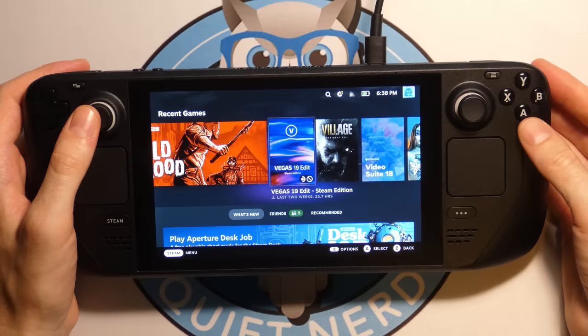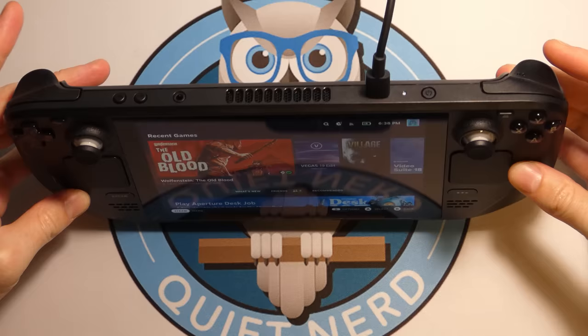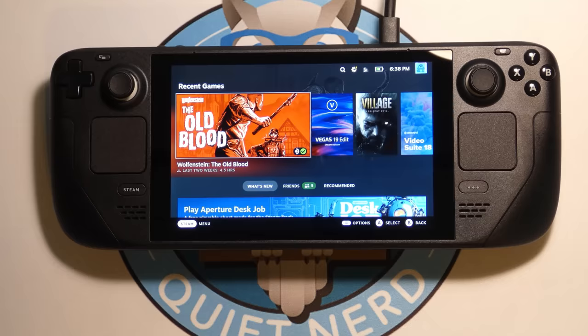It's literally my Steam account right there. Let's check out the viewing angles of this thing — they're literally amazing. I'm geeking out a little bit.